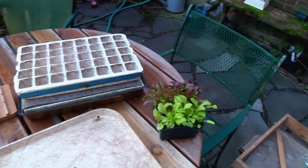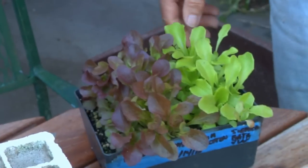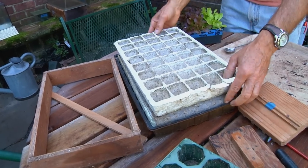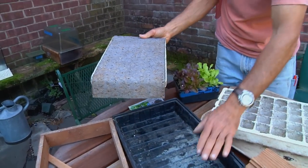The time to prick out is when the seedlings have got their first seed leaves — about a week after the seeds germinate, or maybe just a little less than a week. What I like to use is something that waters them automatically, called APS, the Automatic Propagation System.